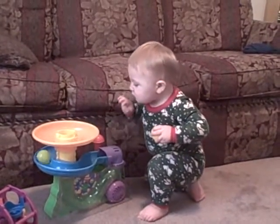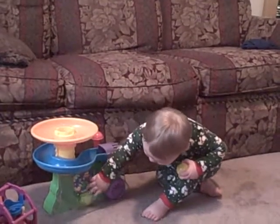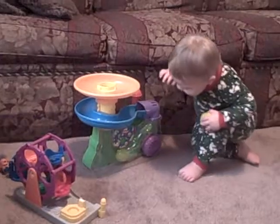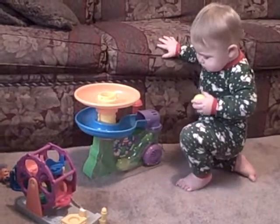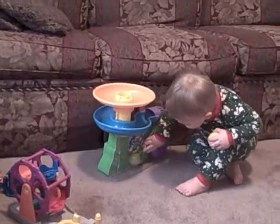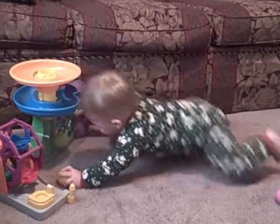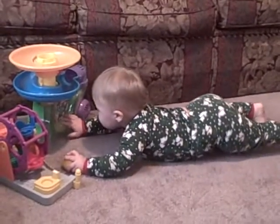Good. Put another one in. Now turn it on, remember? Oh, look, I'm trying to reach for it. Put the other ball in. He's trying to figure it out.